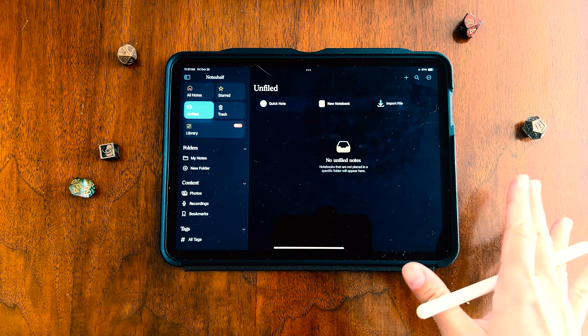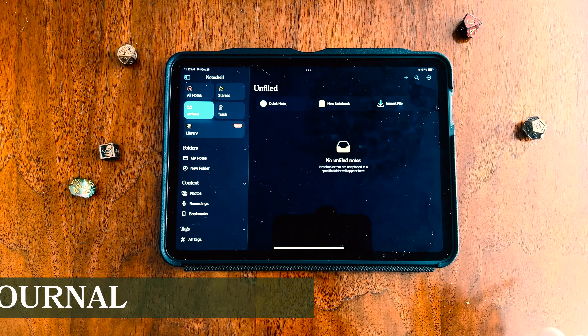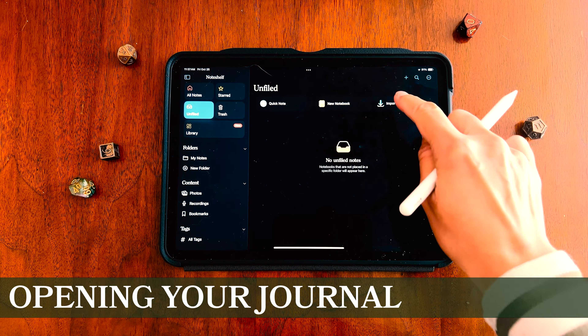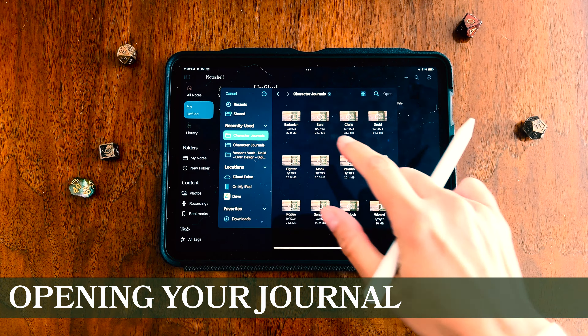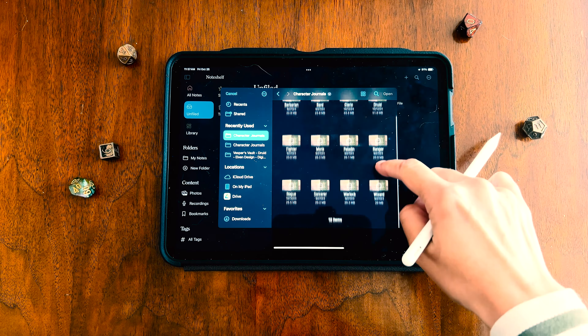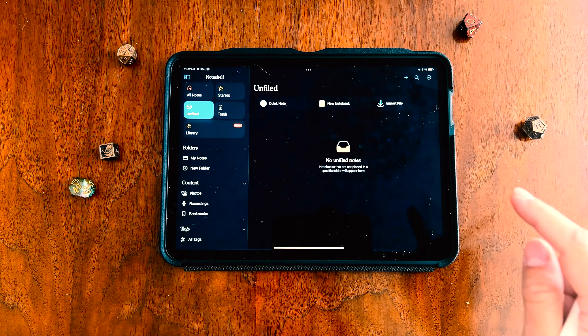However, the app should work pretty similarly between the two different devices. The first thing we're going to do is import our journal. We're going to press this import file button on the side and navigate to wherever we have our journal saved on our device. I'll pick the Warlock for today and press open.